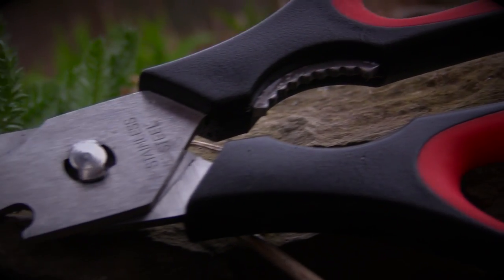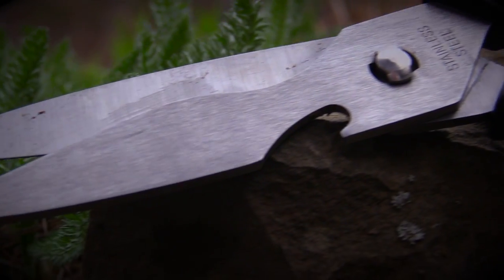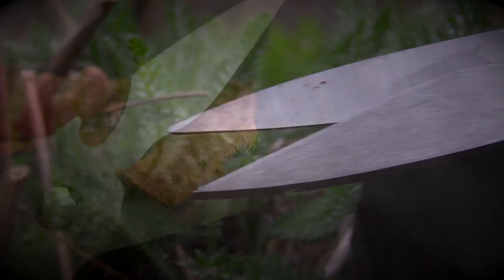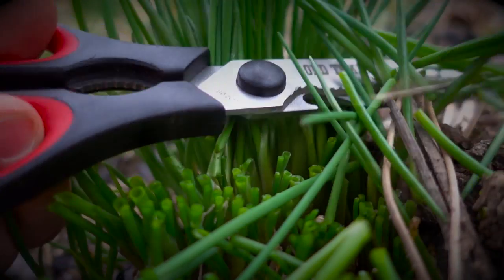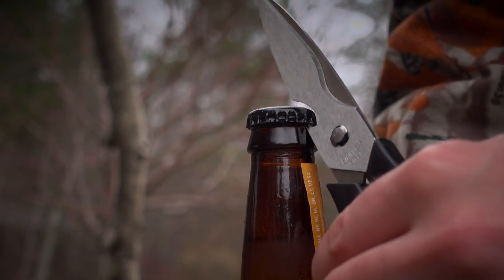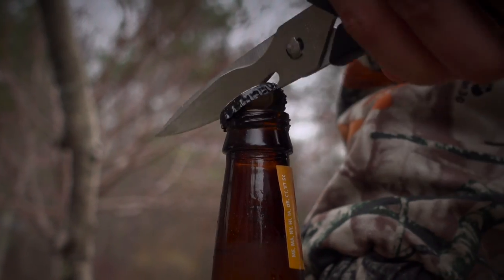The 602 OT is capable of tackling a variety of camp chores, from trimming fat from wild game to snipping the stems of foraged wild edible plants. The bottom blade of the 602 OT also features a conveniently placed bottle opener.